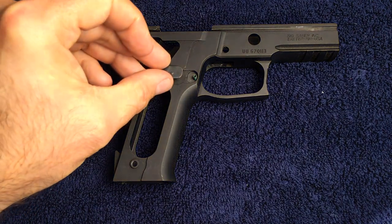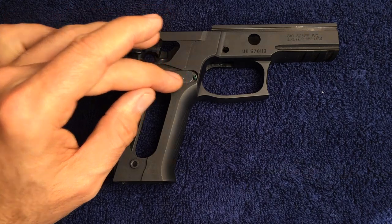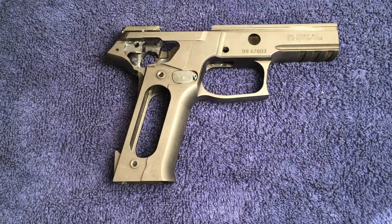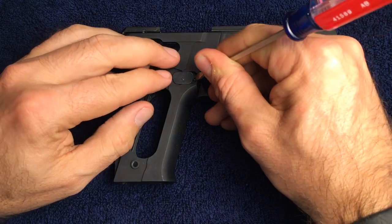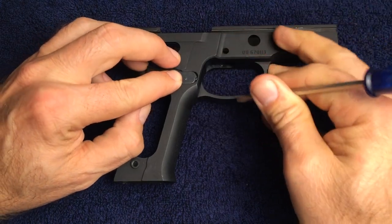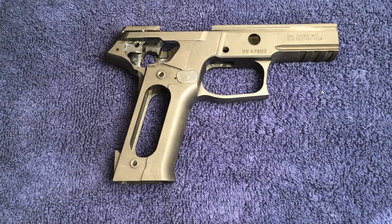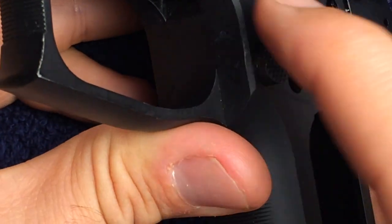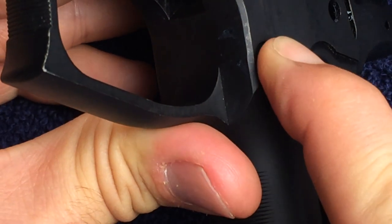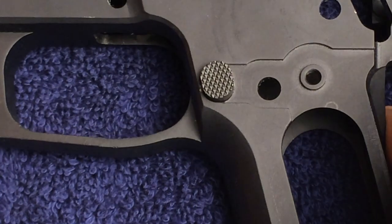The support plate is placed on top of the frame and pushed gently across. Use a small flat blade screwdriver or some other tool to carefully depress the spring, which should be lubricated, and push the support plate completely into position. Turn the frame over and push the magazine catch to verify it goes in and returns on its own. It is now installed correctly.